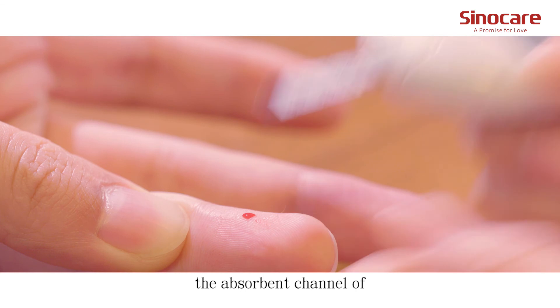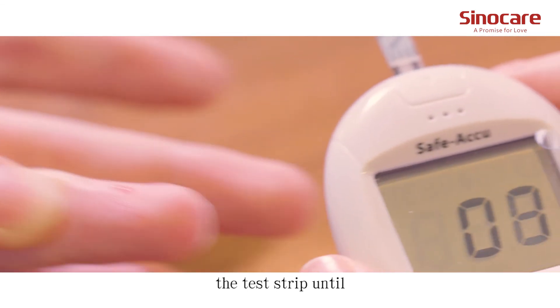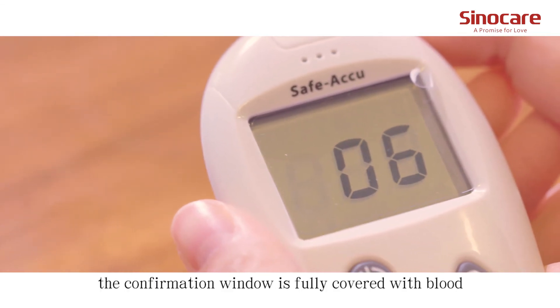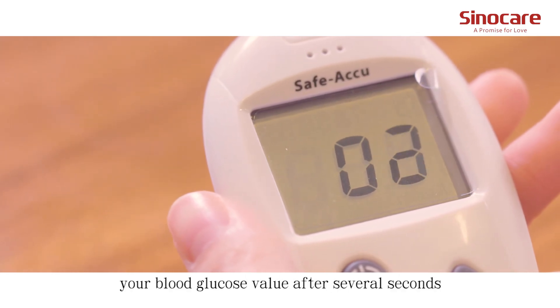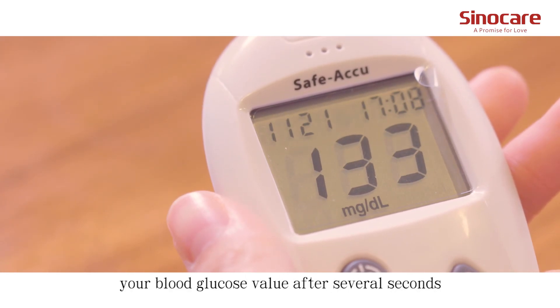Apply the blood sample to the opening of the absorption channel of the test strip until the confirmation window is fully covered with blood. The meter will display your blood glucose value after several seconds.